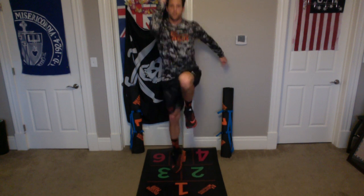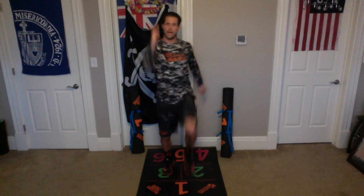And begin. One, two, three, four, five, six, seven, eight, nine, ten. Awesome.